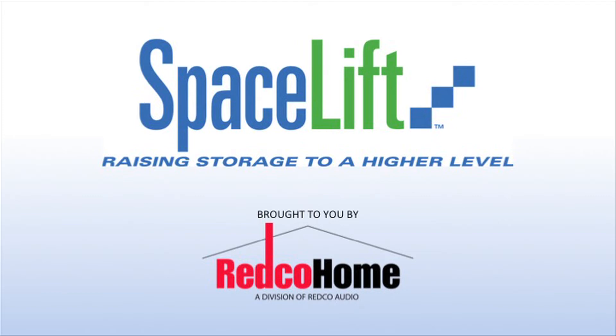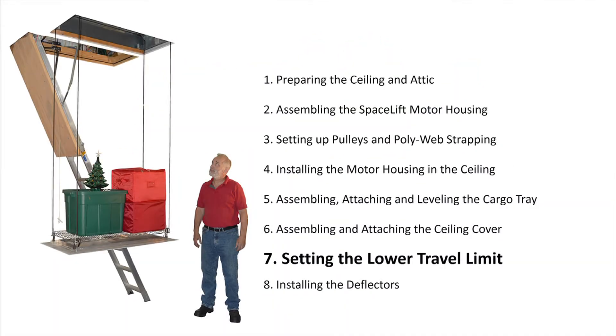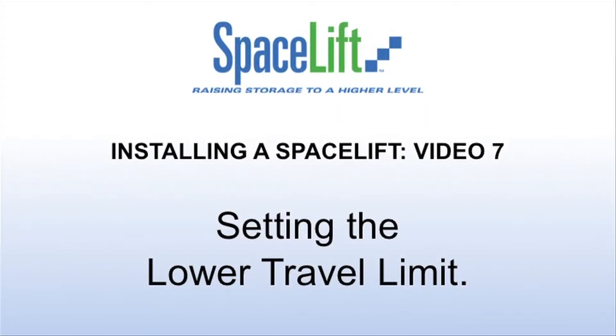Welcome to the Spacelift installation videos, a complement to your installation manuals. The videos are broken into eight sections. You are watching video 7: Setting the Lower Travel Limit.